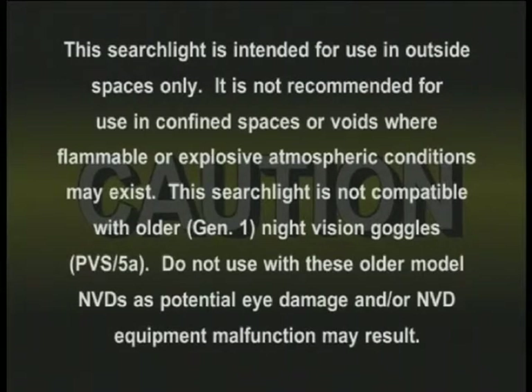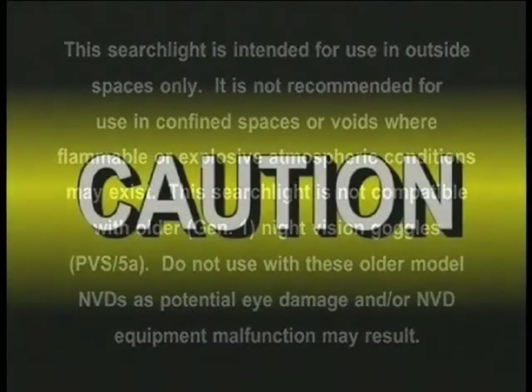This searchlight is not compatible with older Gen 1 night vision goggles, PVS-5As. Do not use with these older model NVDs as potential eye damage and/or NVD equipment malfunction may result. Enable message DTG R141501Z November 2000 recalling and replacing the PVS-5As has been released.